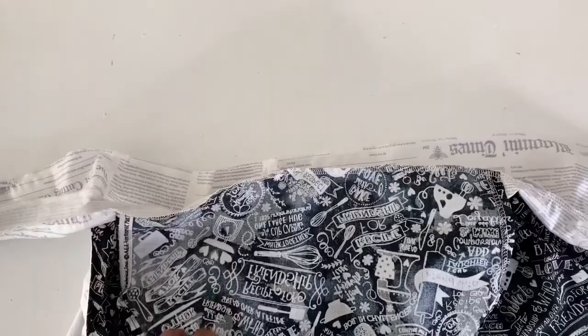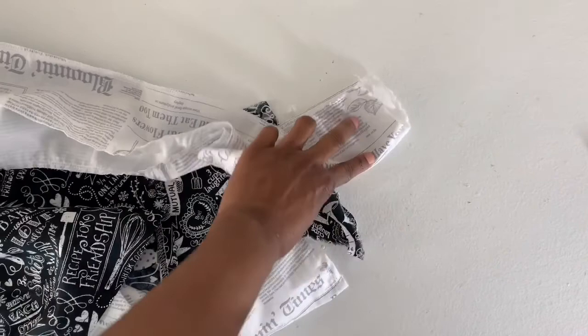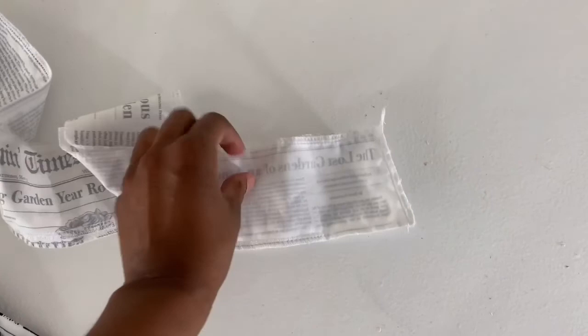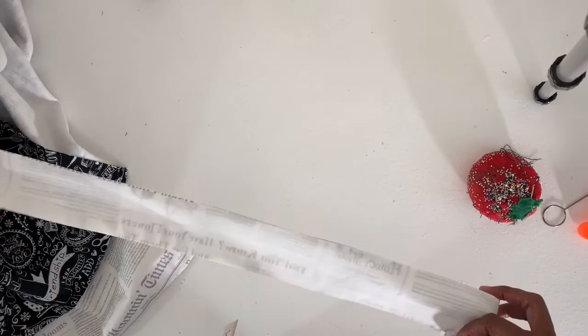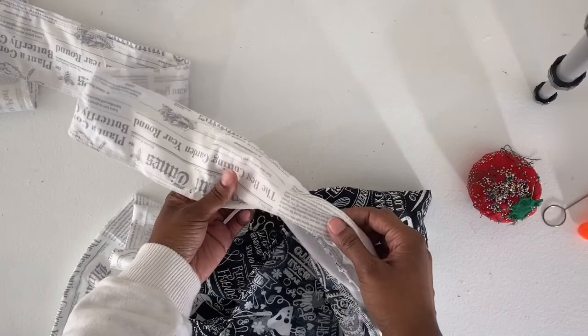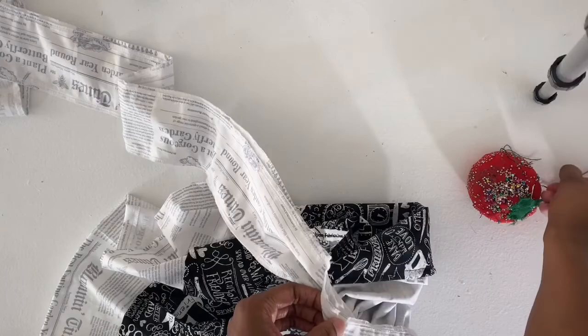Now you can move on to sewing the ends of the waistband — sew down the ends right side to right side, and once done you should be able to fold it out the right way for a clean finish. This seems like a lot of steps but once you get into it, it goes real quick and easy. Put it back right side to right side and sew from where the apron ends all the way to the end of the waistband on each side, then turn it the right way out. Use a turner to grab the fabric and pull it through.